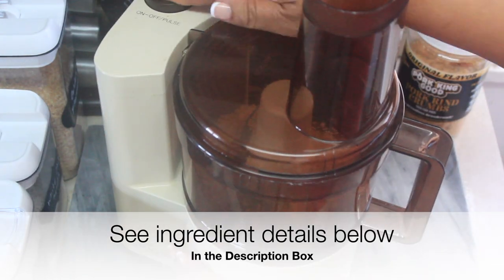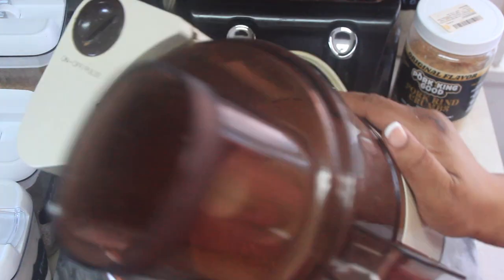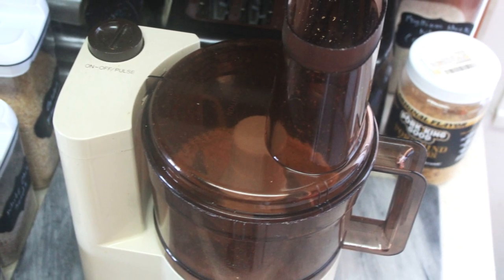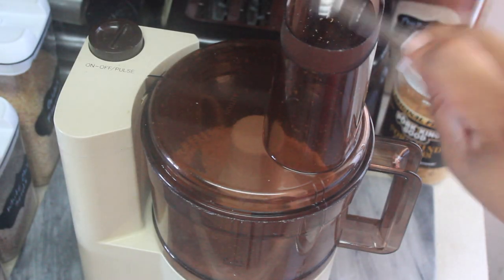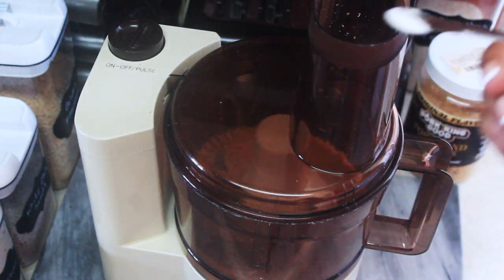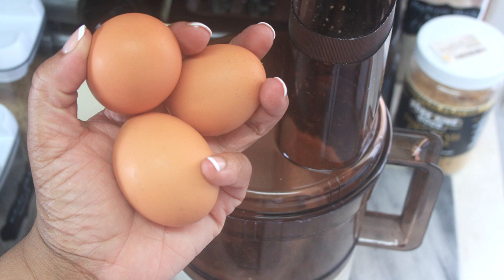It says it should make 12, but I think you can get six average-size wraps. Add an eighth of a teaspoon of baking soda to the food processor along with a quarter teaspoon of salt.